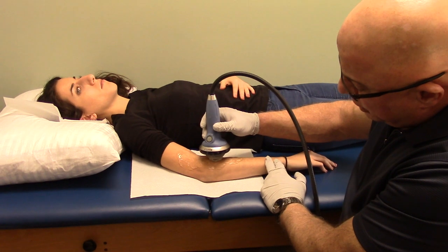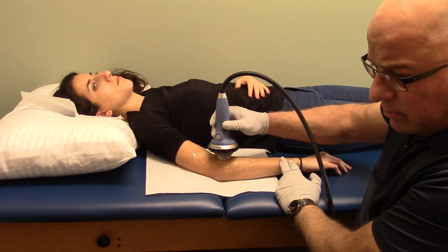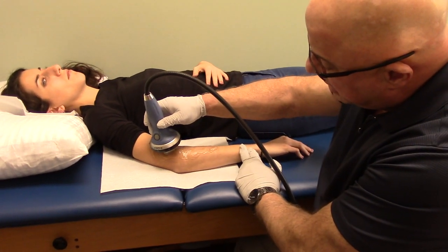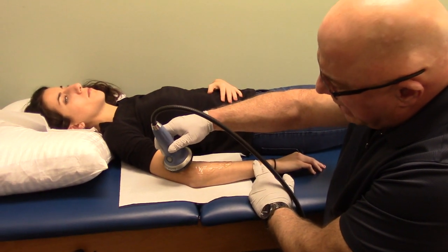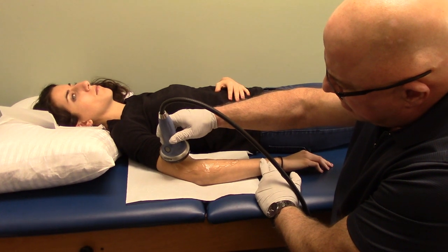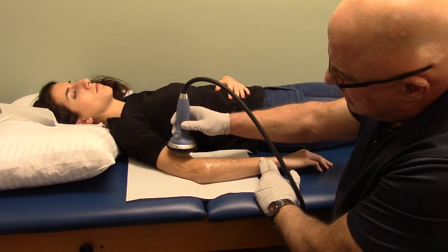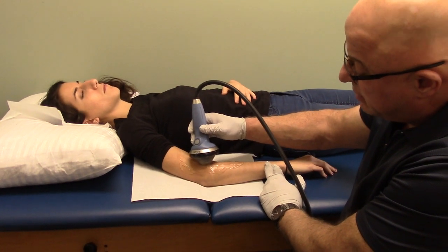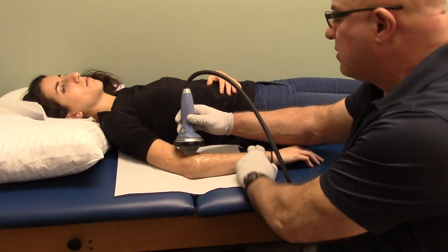If by the second or third month the patient tells me they're about 90-95% better, basically they're done. But sometimes they say they plateaued at about 80-85% improvement. In that case, I might decide to do one, two, or three more additional treatments to get rid of whatever residuals are remaining.